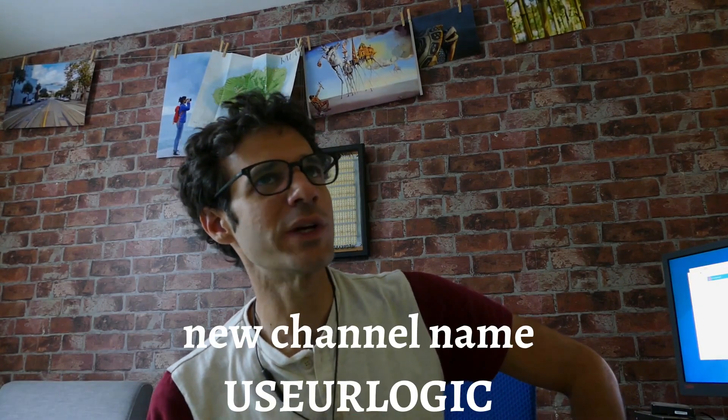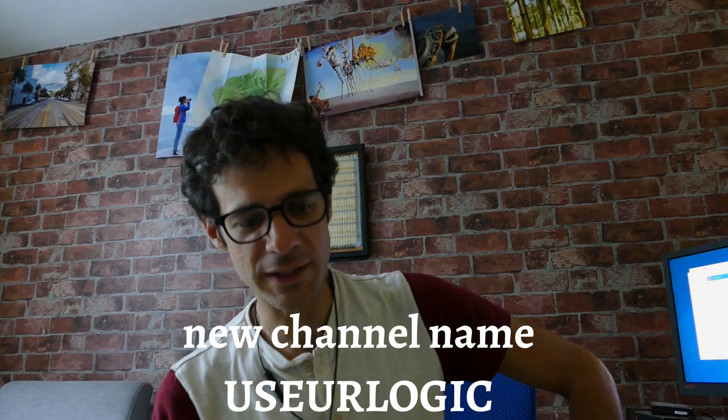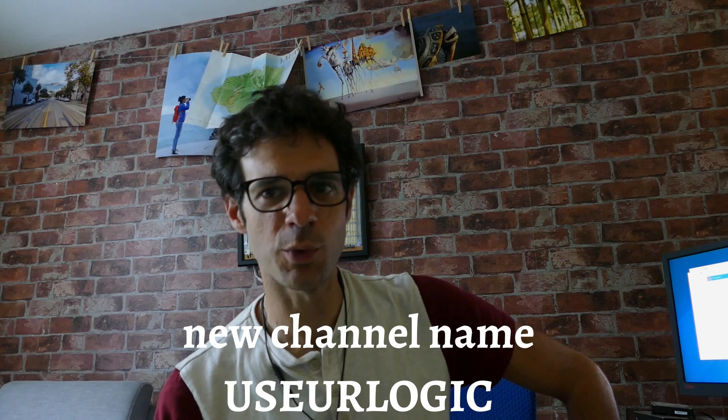I haven't uploaded anything on this channel for quite a while — that's because I've been busy and I just haven't had the motivation. But I'm gonna give it another shot. I'm actually just going to rename this channel from Learning DIY to something more generic. Today, a new video.